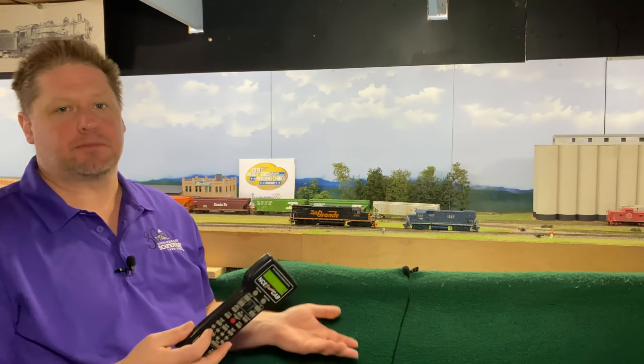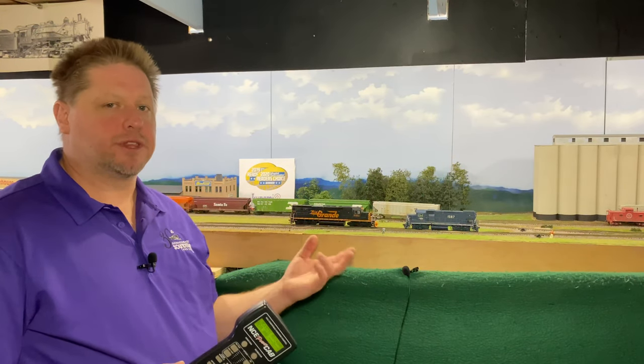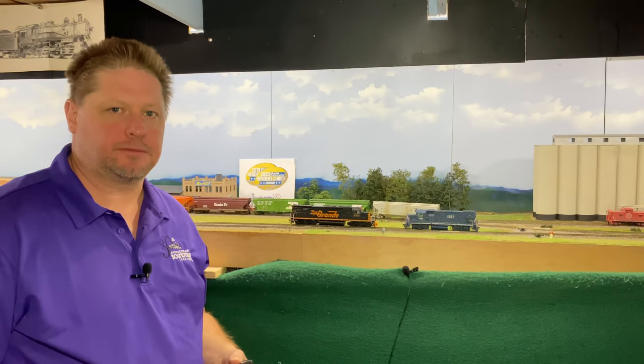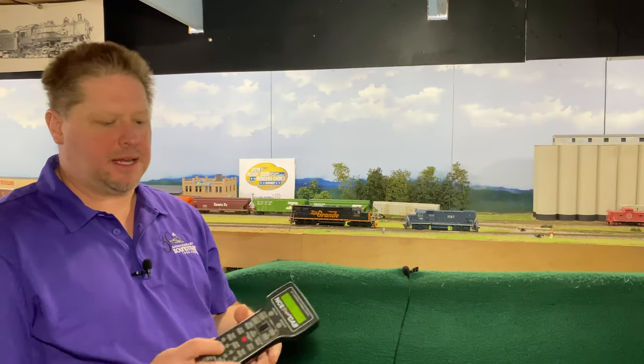As we've discussed before, Function 5 is my RPM plus, so I can manually notch up the diesel engine, and the F6 key will drop the prime mover down. Function 6 will also shut down the prime mover. So think of it this way: when you're at idle and you go to shut down, pressing F6 is an RPM minus, and you can go through and shut the prime mover down.